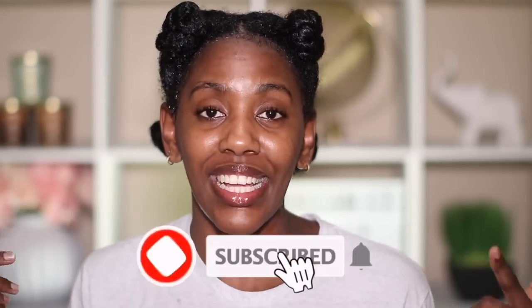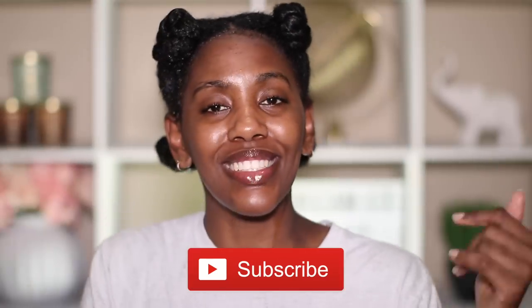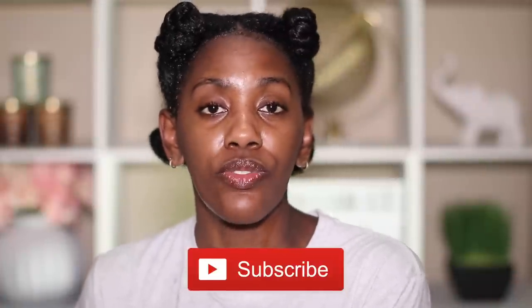I am so excited about this video because I have done my Dollar Tree wash day where I went from washing to styling with products only from the Dollar Tree, so your girl went back and got some more goodies. Before we get into the details, if you are new to the channel and this is your first time clicking on the Curly Chris channel, I'm gonna need you to smash that subscribe button down below and join the Curly Chris fam — we would love to have you here.